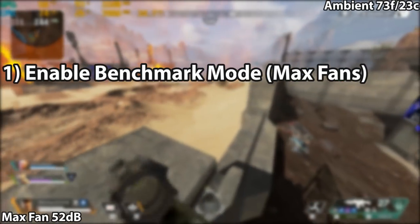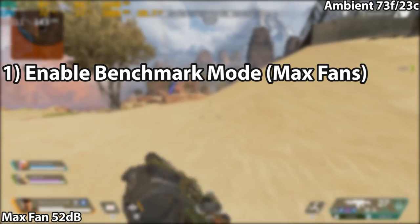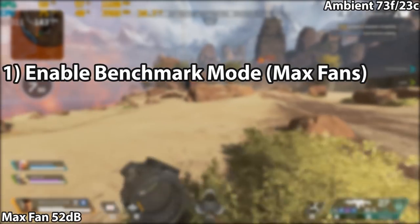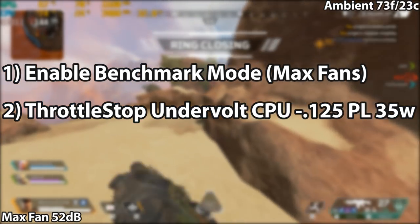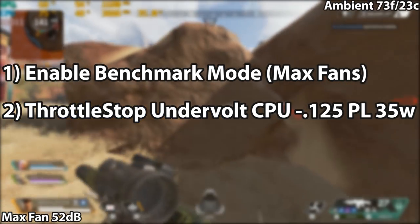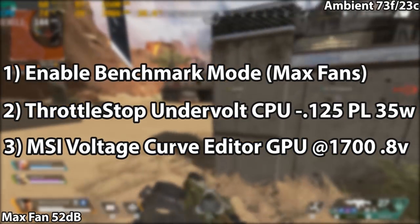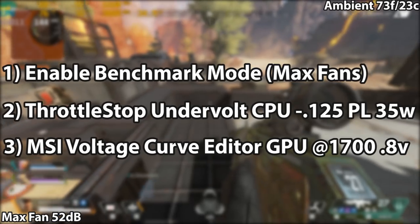The first thing to do is enable benchmark mode for maximum power and maxed-out fans. Next, address the CPU using ThrottleStop — I'll have a tutorial link in the description. We'll undervolt both core and cache to negative 0.125 and set power limit one and two to 35 watts. The last step is to address the GPU using the MSI voltage curve editor. In this case, we're going to lock the frequency at around 1700 MHz at 0.8 volts.